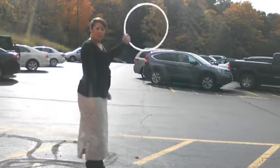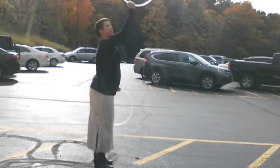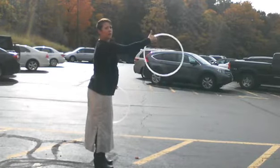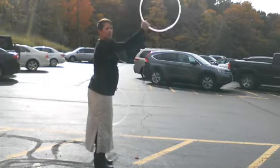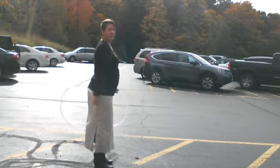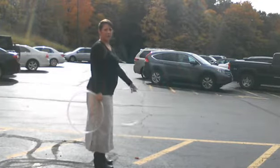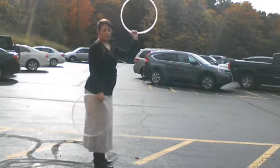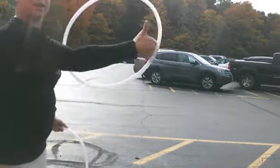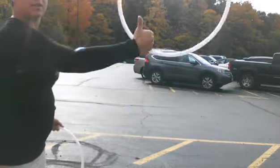First of all, you want to practice bringing your hoop up and doing this one turn on the way up and down. With both hoops: down, up, down, up. I'm going to show my hand a little closer — it's just one spin. You just loosen your grip and do one spin.